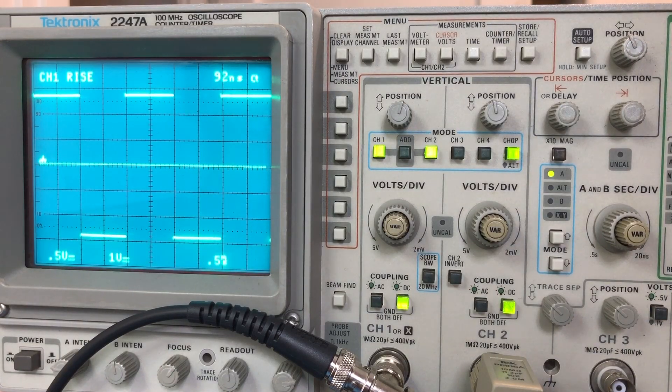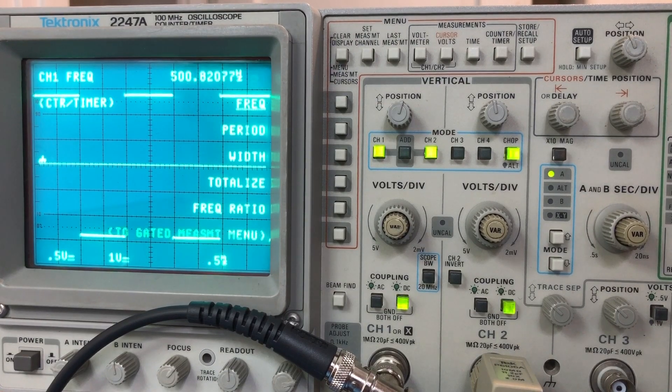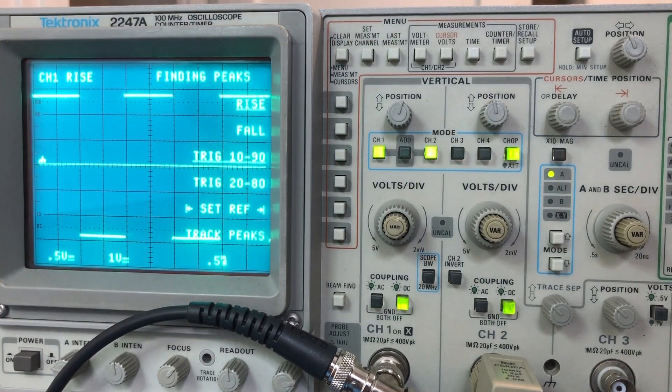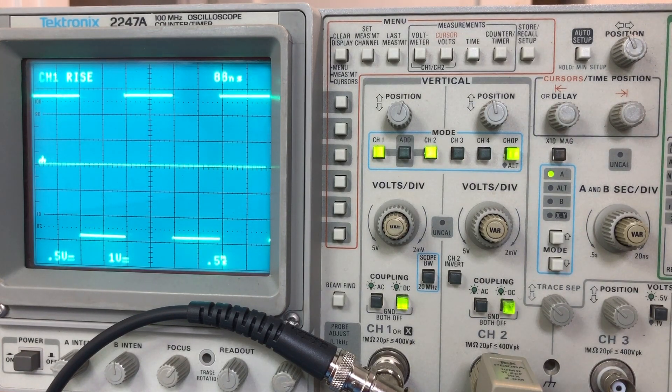Now I'm going to do some bandwidth tests. I've got the signal generator hooked up to the AU-X11 looking at the line input. I have a 500 Hz signal and I'm looking at the rise time — about 86 to 93 nanoseconds on the input signal. Channel two is connected to the 8-ohm dummy load that is connected to the output.